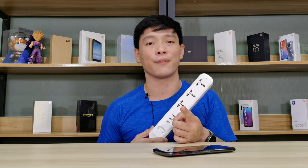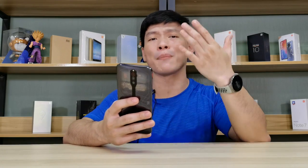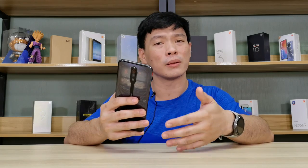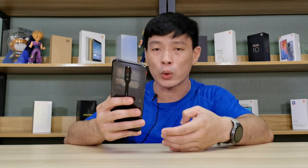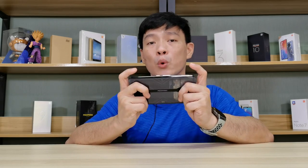Going back to the phone, we tested screen-on time using PC Mark and it rated at 12 hours and 60 minutes. Yes, the Snapdragon 865 is a power-hungry chipset, but squeezing out over 12 hours of screen-on time is not bad at all.